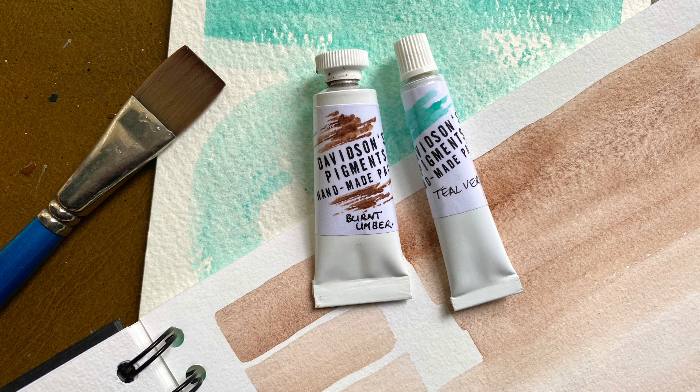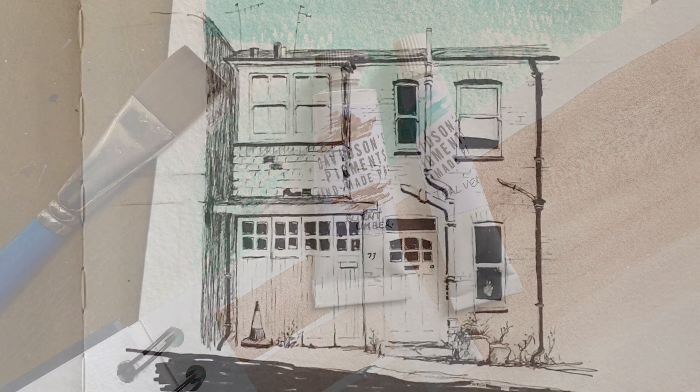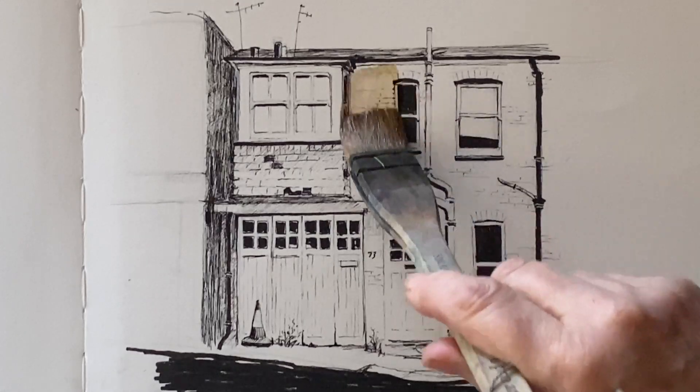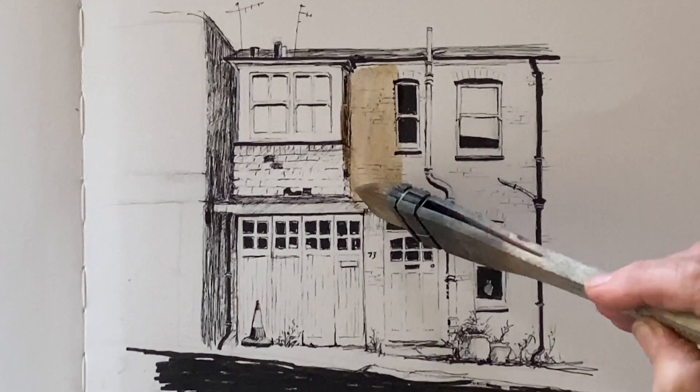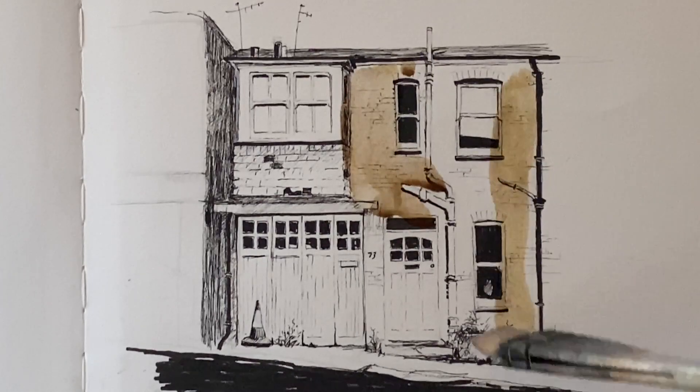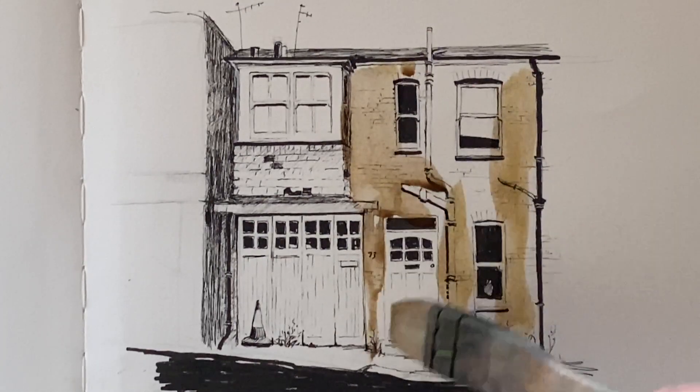I'm going to use them along with the half pans to paint a line and wash painting of a local little cottage in a local street near me. I've used waterproof fine liners for this, and once those are completely dry I'll go in with some of these beautiful paints and do a really loose washy painting over the fine liner, because the fine liner has produced all the detail and definition — I'm just enhancing that.